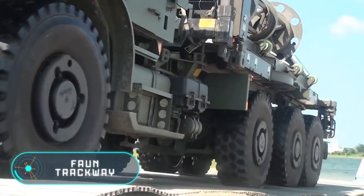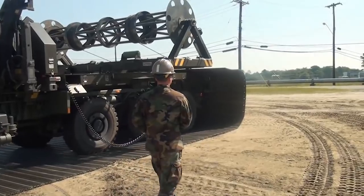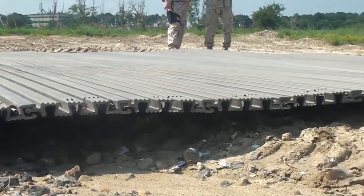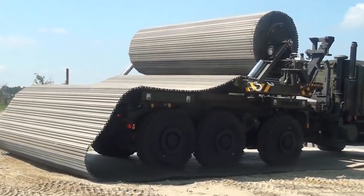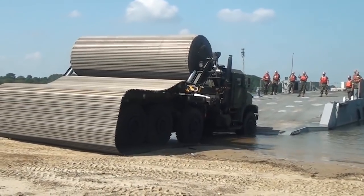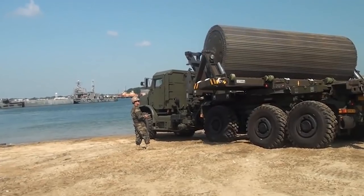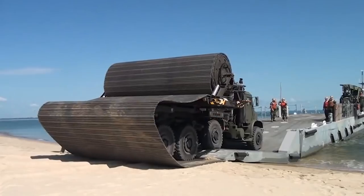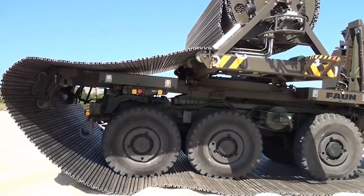For ordinary off-road vehicles, wetlands can be too hard a test, but not for this unique rescue truck, which can create a path for itself and others if necessary. The car carries an aluminum road coil located in the back of the truck. To start building a temporary road, the driver must deploy the forklift, activate a special cylinder-like mechanism, and engage the rear gear. After these actions, the temporary path will be installed following the principle of a carpet track.